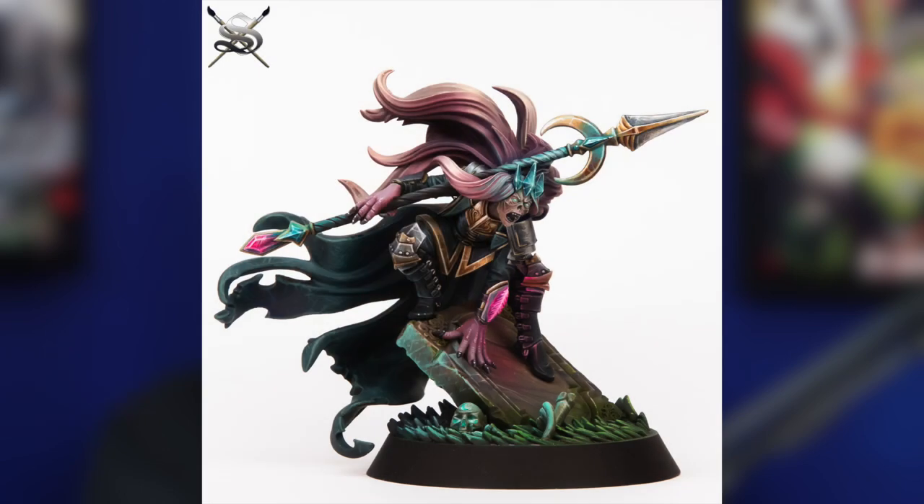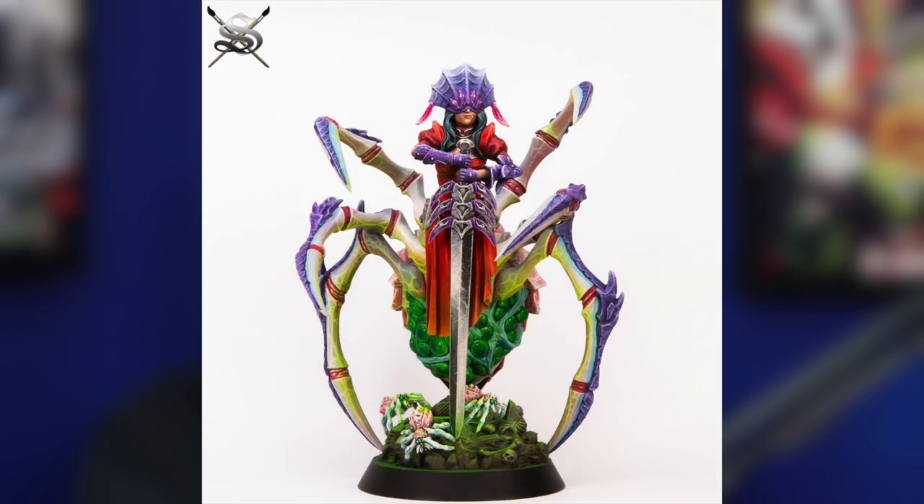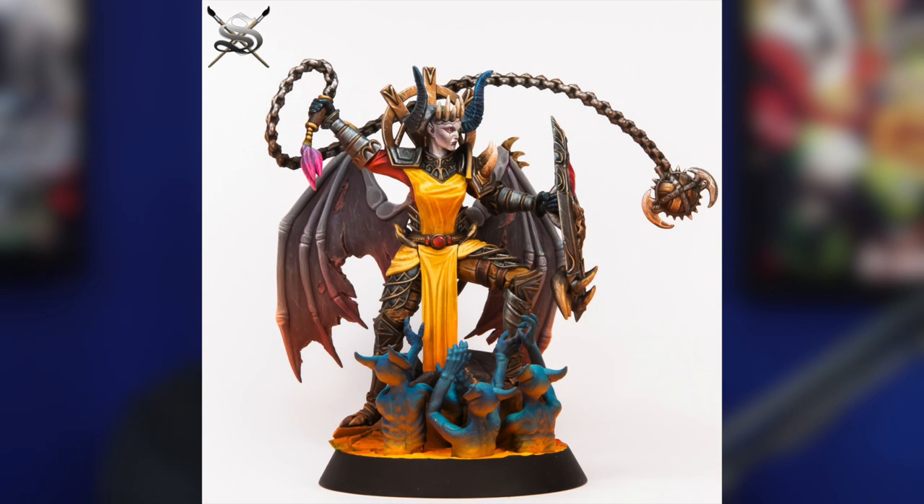The Kickstarter's live now — there are 10 models initially released, 75mm scale, so a little bit bigger than definitely what I'm used to, and I imagine what a lot of our listeners are used to. It's kind of like the size of a Primarch — a little bit bigger. Maybe overall a little bit bigger.